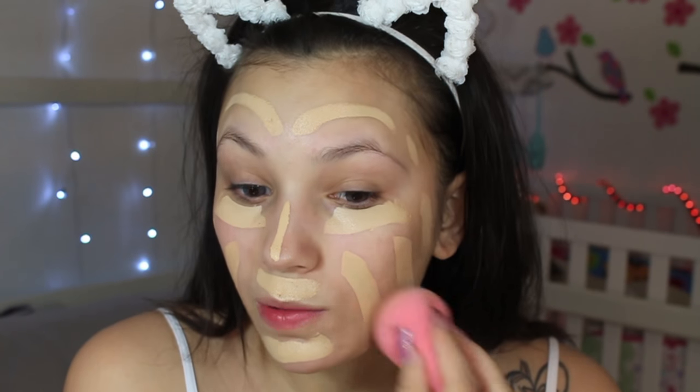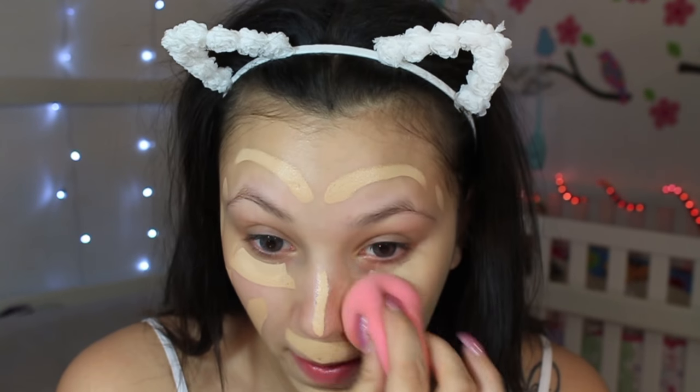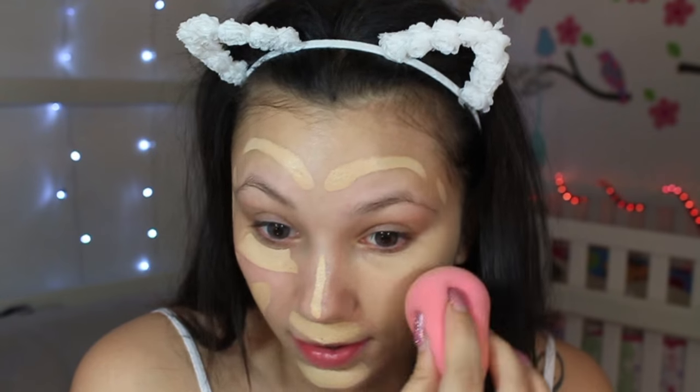Now we're going to go in with the Hourglass Vanish Seamless Finish Foundation Stick. I've never tried this before, so this is going to be kind of like a first impressions. Oh, this is creamy! I'm just going to chop this in. So far coverage is really good — I'm just going to do my brows really quick and then I'll be right back.